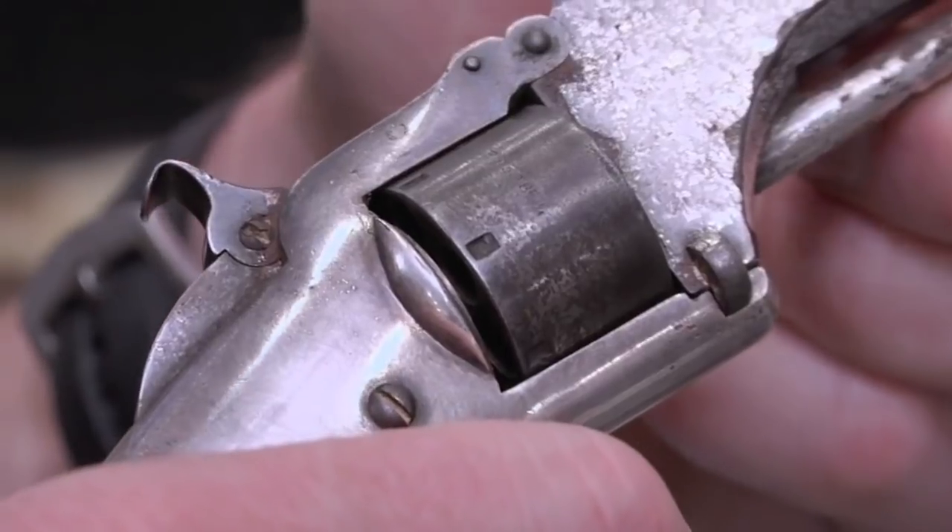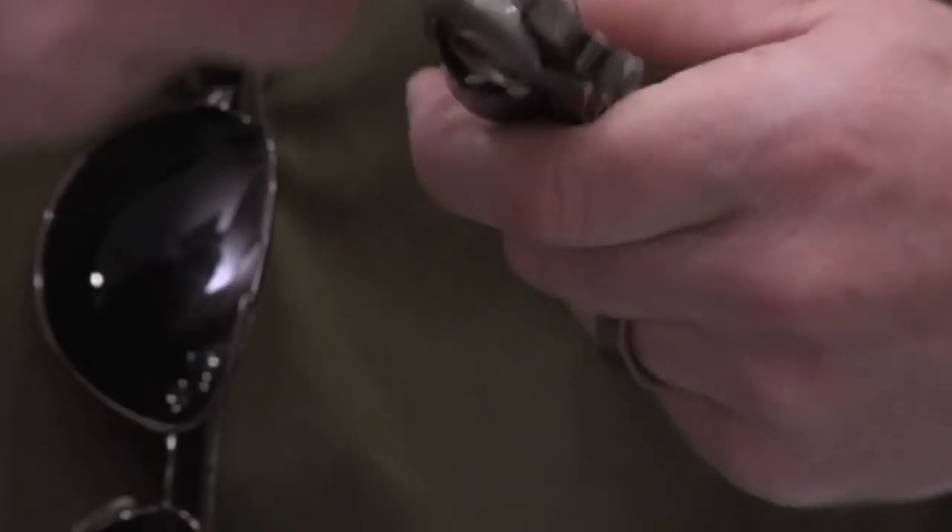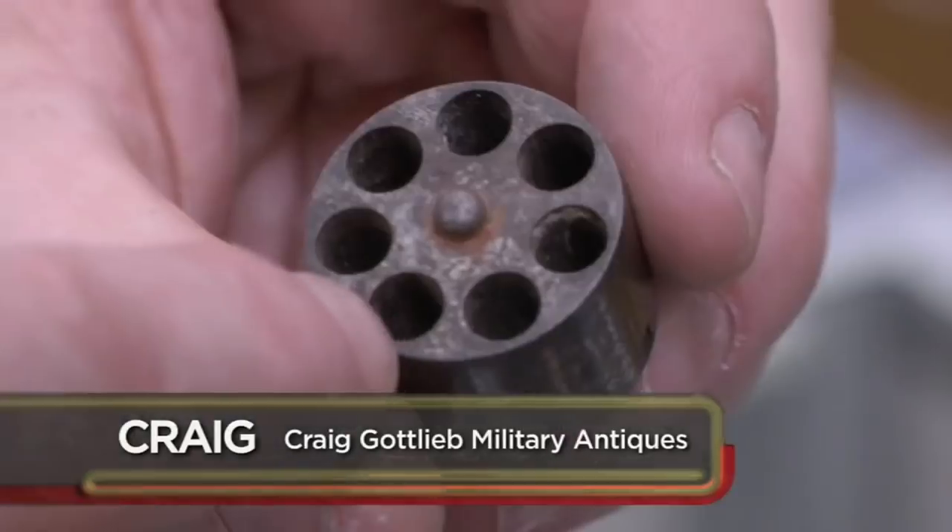Smith & Wesson Model 1 — the gun that could have been a Colt. Roland White, the patent holder for this cylinder, used to work for Colt. Colt didn't like the idea, so he went over to Smith & Wesson. They started to produce this, which is basically what got Smith & Wesson started. The Model 1 was the first revolver loaded from the back of the cylinder rather than the front, which was safer and very easy to reload.